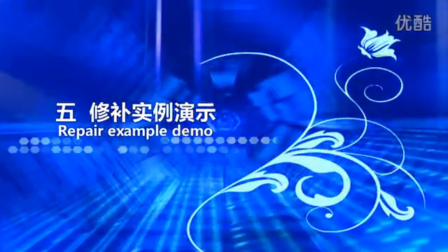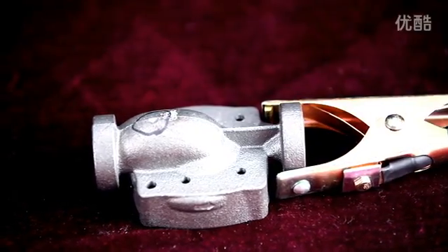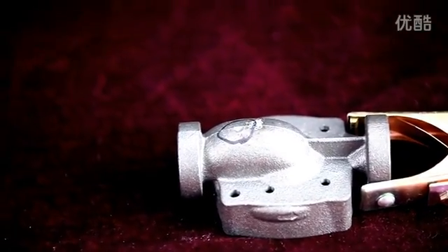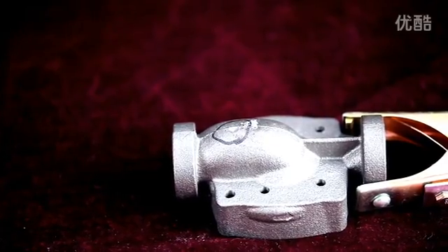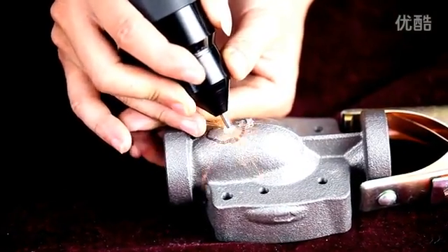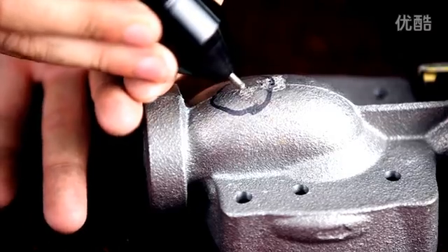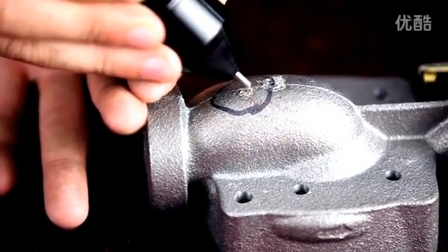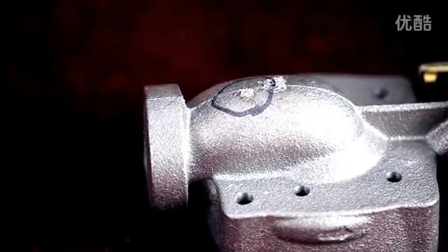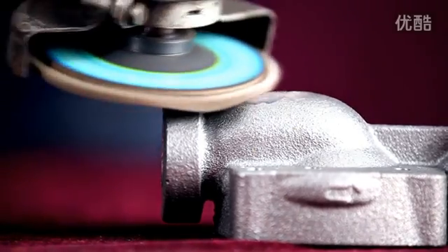Repair example demo. Taking an example of iron casting defects with a diameter of 12mm and depth of 5mm for repair. During the repair process, the welding angle is 45 degrees and repair time is about 1 to 2 minutes. The repaired workpiece surface has no heat buildup. Grind the surface after the repair is complete.